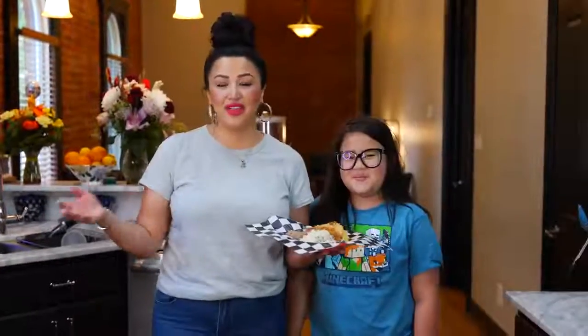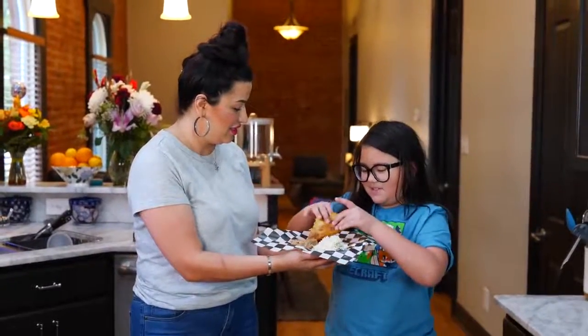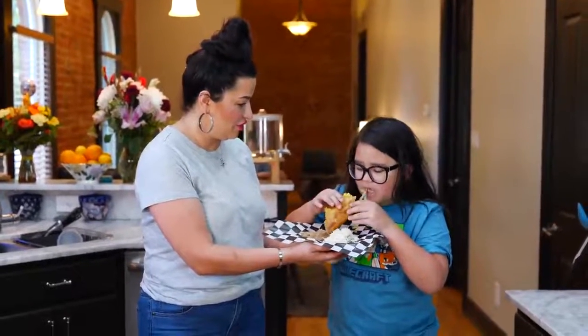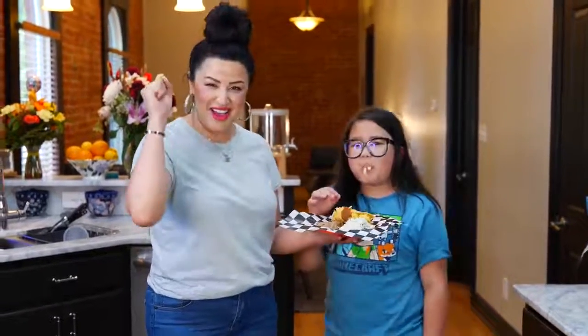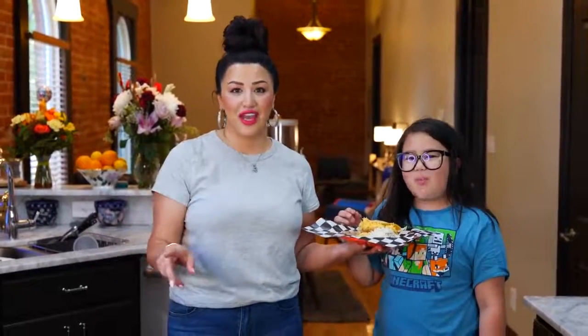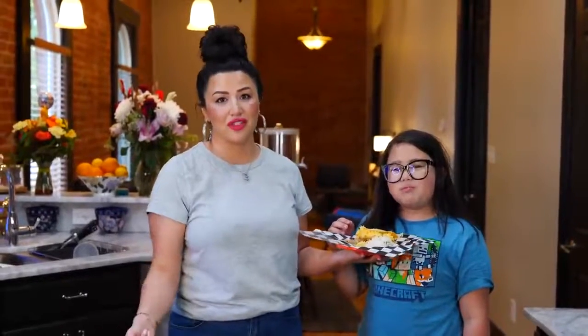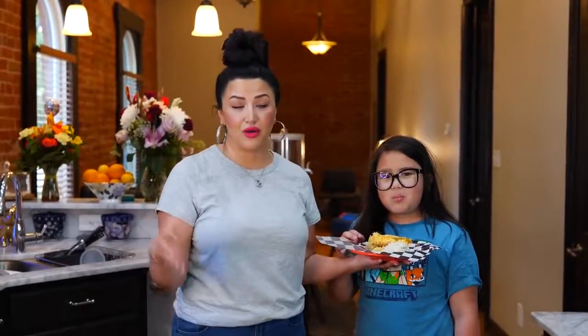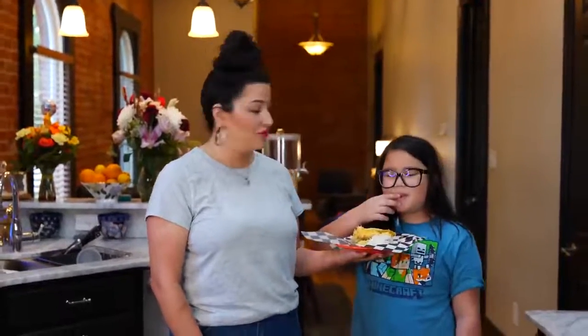And it wouldn't be summer if I didn't have somebody else that wanted a taco — so here you go, I'll hold it for you. Let us know if you make these tacos, don't forget to tag us. Easy cleanup so we can continue to have a good time this summer — because right when I'm done cleaning, they're going to be hungry again. Two little dudes that love to eat and work out, so we have reasons, right?